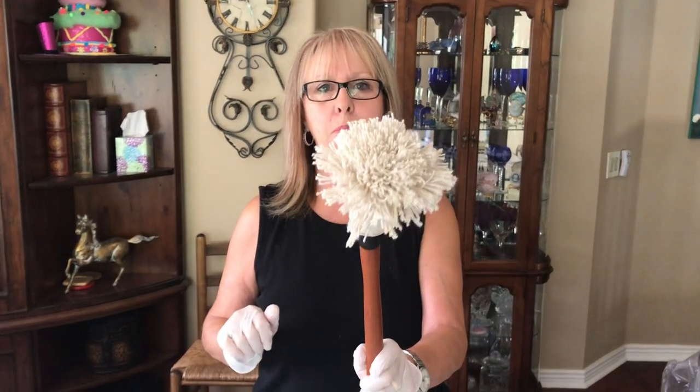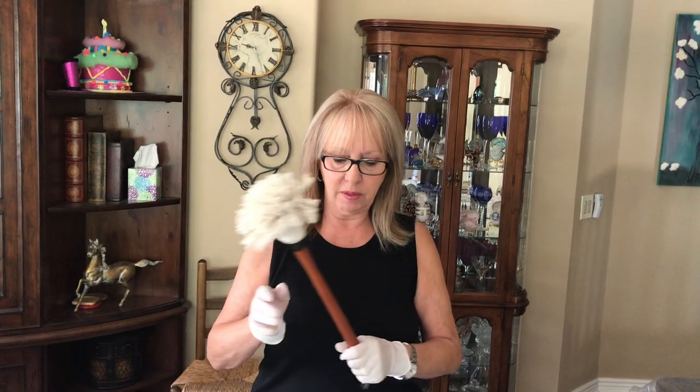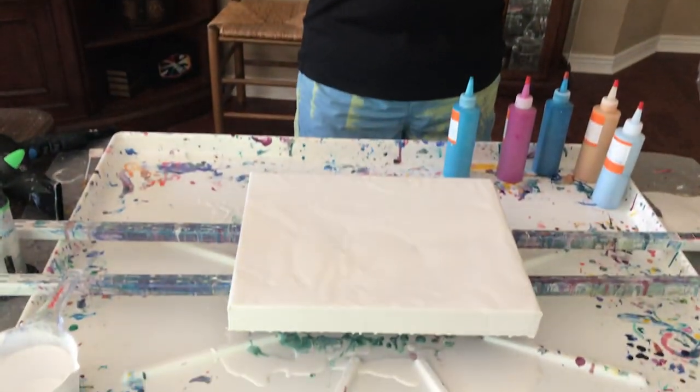Hey everybody, Kathy here with Paint Pouring by Kathleen Miller. We have another bright idea — Phil's idea — and we're going to be using a barbecue basting mop on our squiggle Dutch pour today. This is an 11 by 14 canvas.